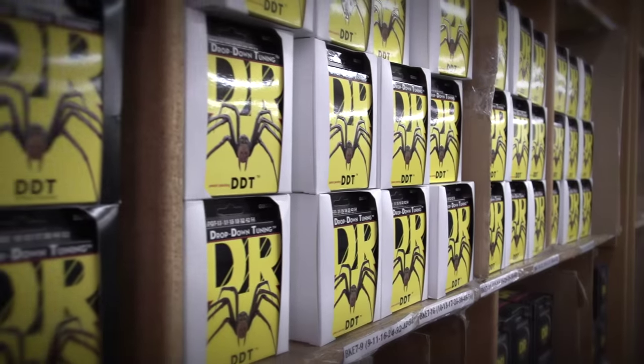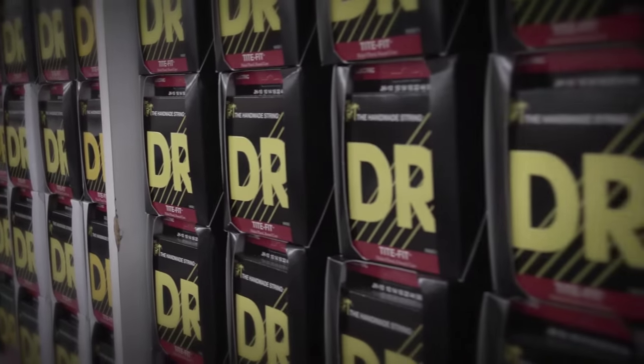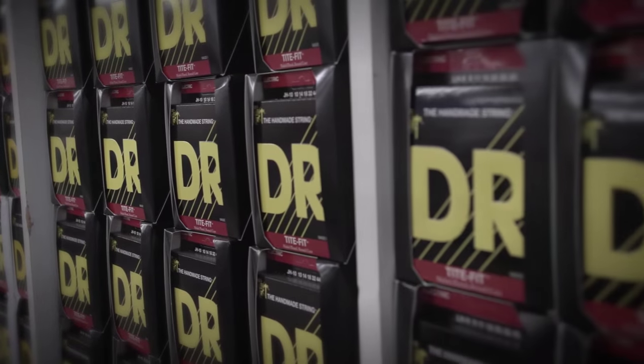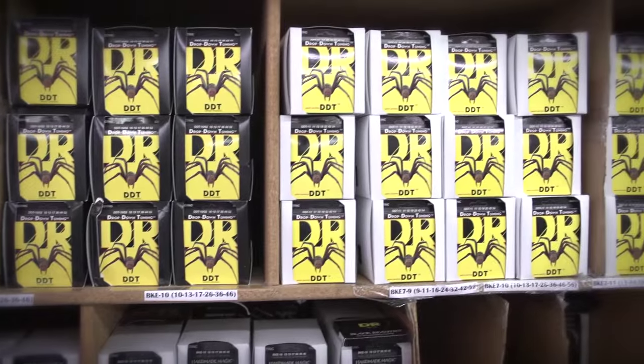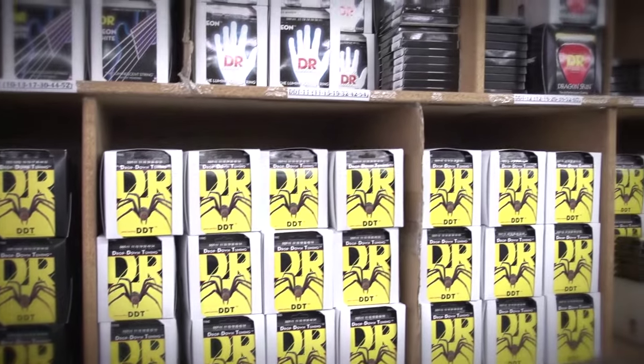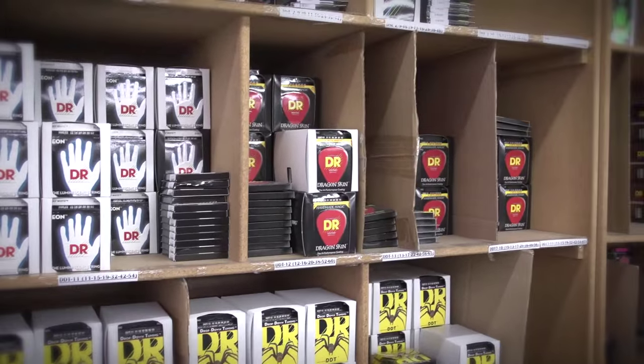We guarantee that players will hear and feel the difference when they play DR Handmade Strings. We can't guarantee they will like the difference — we hope they will. This is one of the reasons why we make so many models for a small company. We probably make too many models, but we listen, and we understand what the players are after, and we go for it.